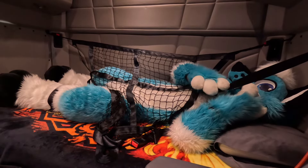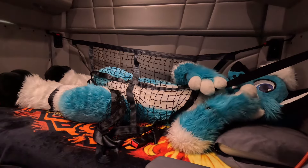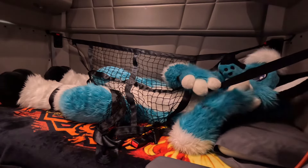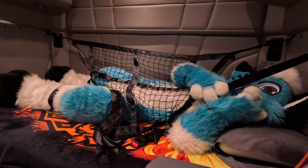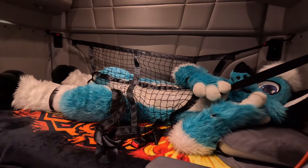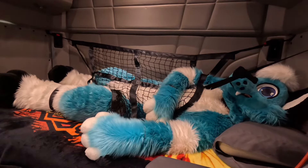Yeah, hi Max. I know today's your day off and all, but I was wondering if you could give me a quick hand. No, I'm not stuck in the net again. Why do you always assume when I ask for help that I'm just stuck in the net? ...Fine, I'm stuck in the net. How soon can you be over here to get me out? Two hours?! But I'm stuck now! All right, I'll just wait here. Thanks, bye. It's hot in here.